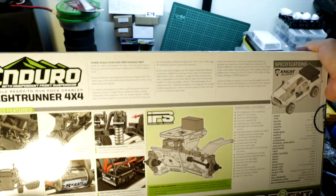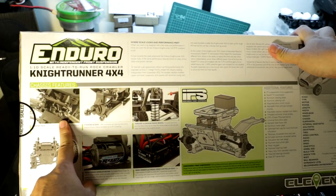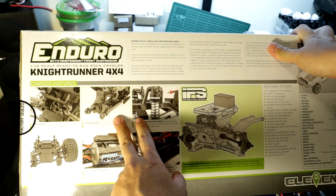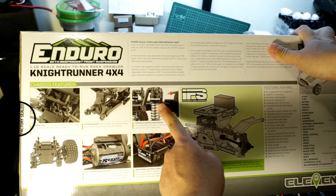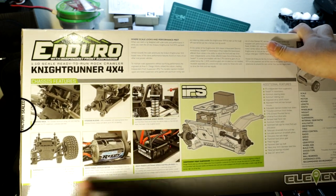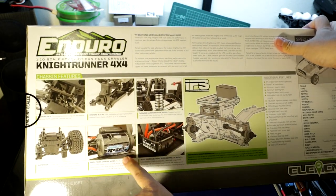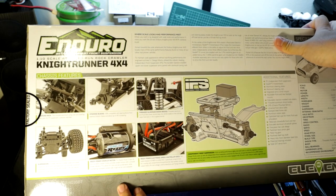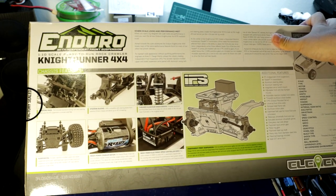This panel shows some of the chassis features of the truck. Here we see the steering rack for the IFS suspension, steering blocks, and the nice Element Enduro shocks — I think these are one of the best shocks out there for these rigs. There's also more about the IFS, the 5-slot 3D motor which is pretty smooth for a stock motor, and their SC480X ESC.